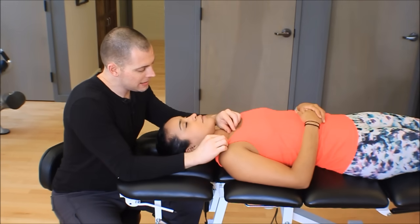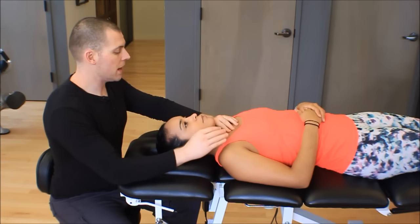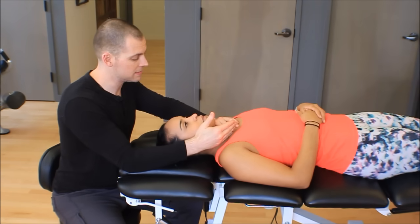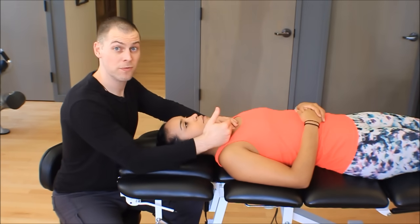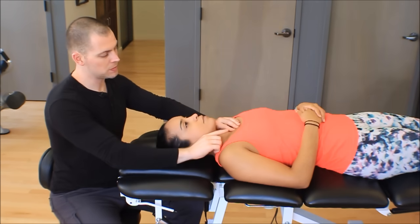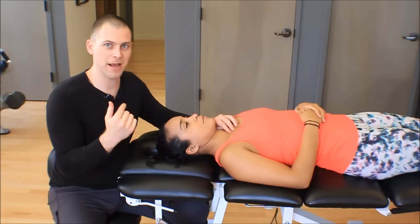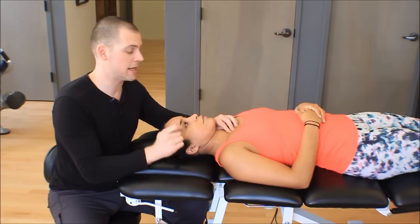Research suggests that those with shoulder impingement or dysfunction do not get enough elevation and posterior rotation of the clavicle during arm elevation. So if we're not getting enough clavicle motion, we might consider stiffness in the SC and AC joint. In this video we focus on the SC joint mobilization. Going superior to inferior makes sense because as the clavicle elevates — being a saddle joint following concave on convex rules in the frontal plane — it rolls superiorly, meaning we also need to glide inferiorly. This superior to inferior glide may help you get those extra degrees with a stubborn stiff shoulder.